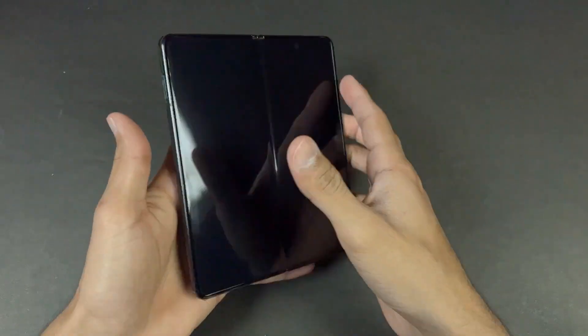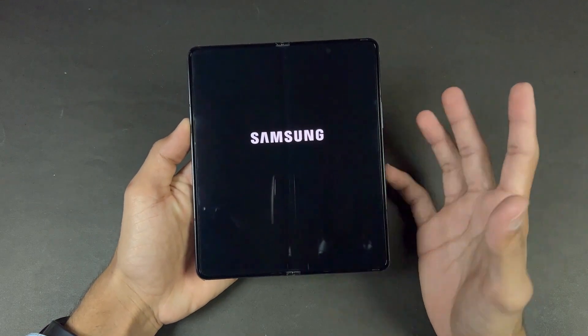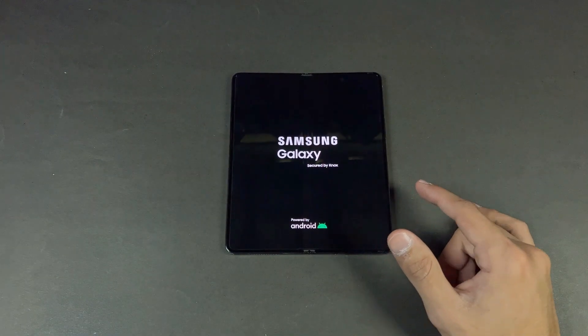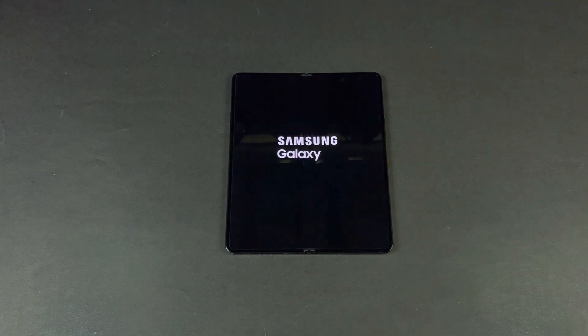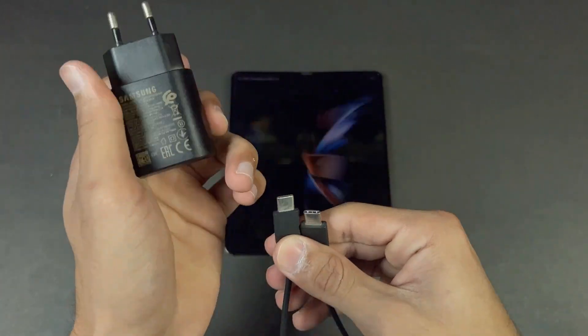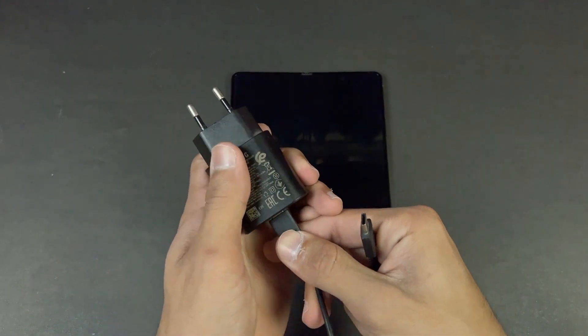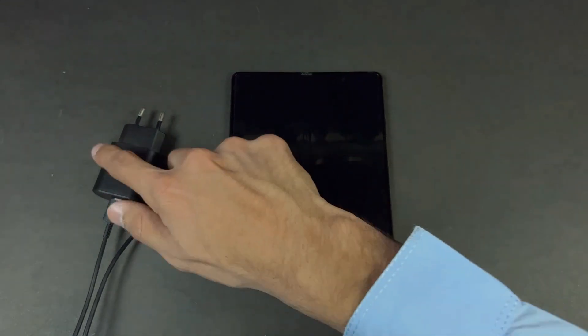Right now the battery percentage on the Samsung Z Fold 4 is at 0% — no battery. Let me show you the charger and cable we will be using. This is the Samsung official 25 watt fast charger with a USB-C to USB-C cable. The phone has automatically turned off because the battery is very low. Without wasting any time, let's quickly start the test and insert the charger into the socket.